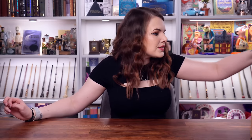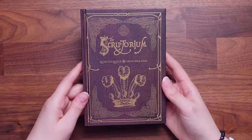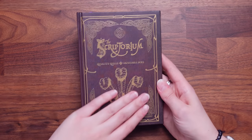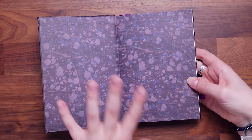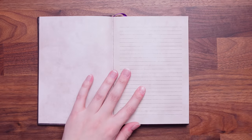We've got a notebook! I don't think the Wizarding Trunk normally do notebooks. It's very shiny — you guys know I like a good foiling. So this is the Scriptorium, quality quills and impeccable inks. I really like this. Love the back of it as well. We've got that beautiful kind of inky design inside. They have these kind of pages in the Hogwarts textbooks — they're really nice. The pages even look a little bit parchment-y. We've also got a bookmark. It's lined. I love this.